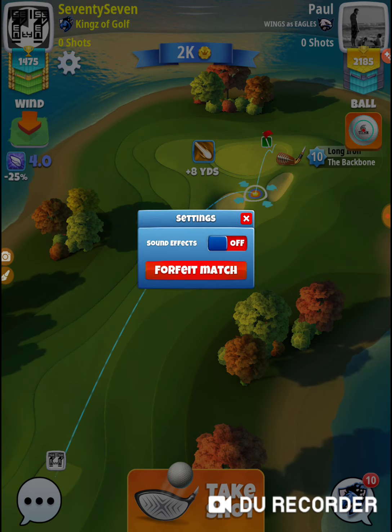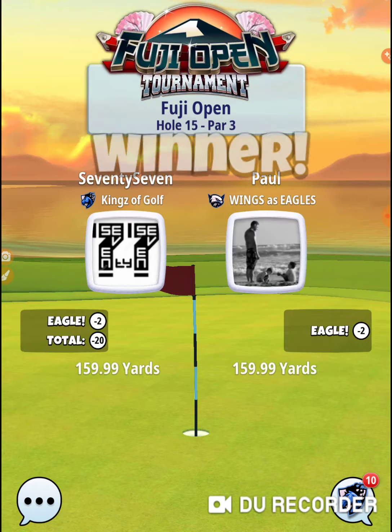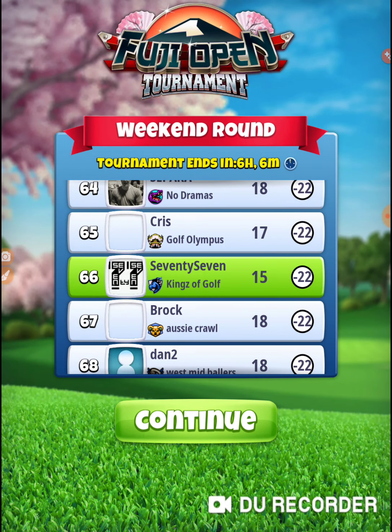And I'm going to forfeit. Do not want to waste any hole-in-ones on par 3s during shootouts. I'm not playing that hole anymore. That was hole number 15 of the Fuji Open in the weekend round of the Rookie Division. Thanks for watching.